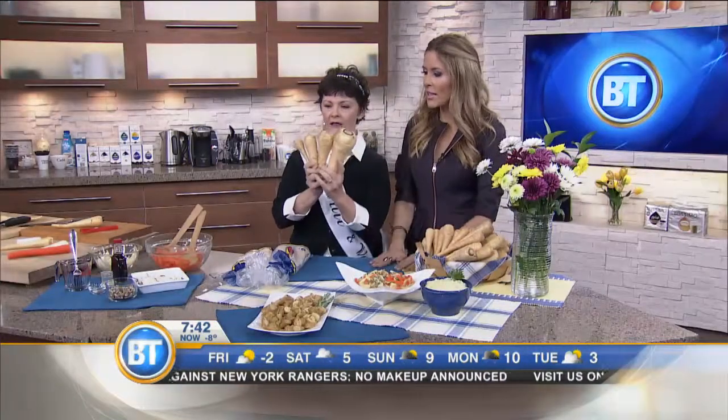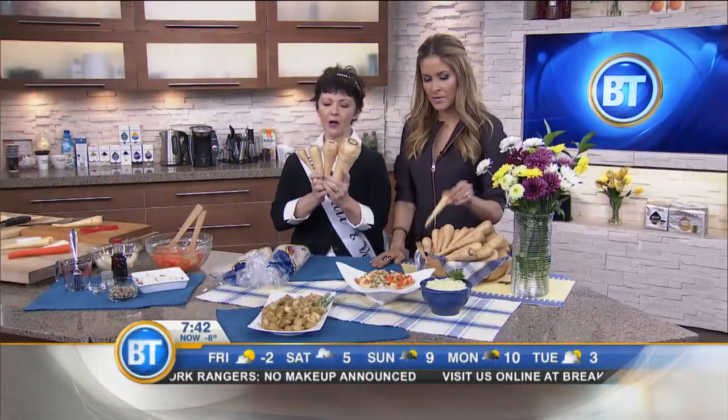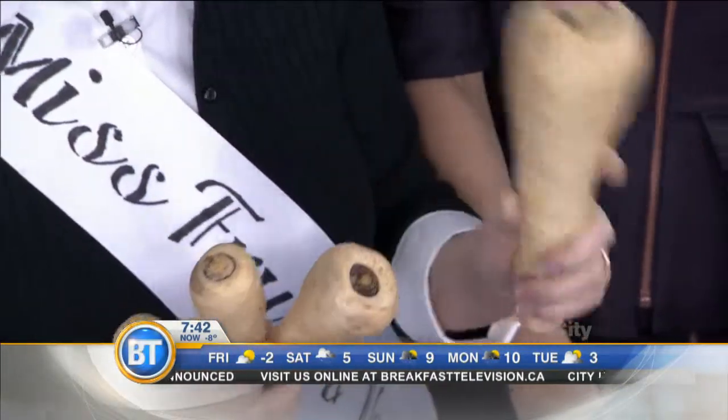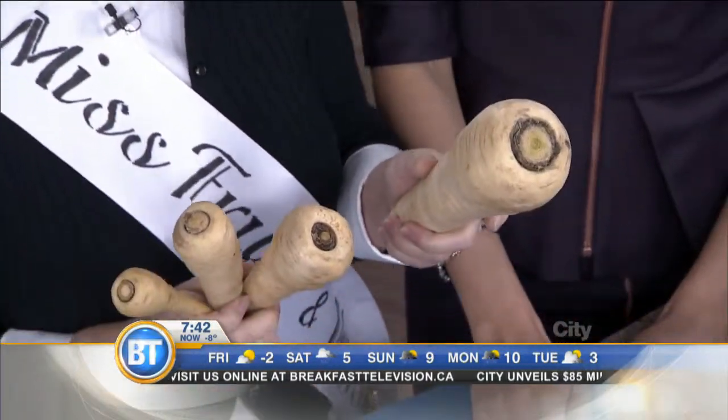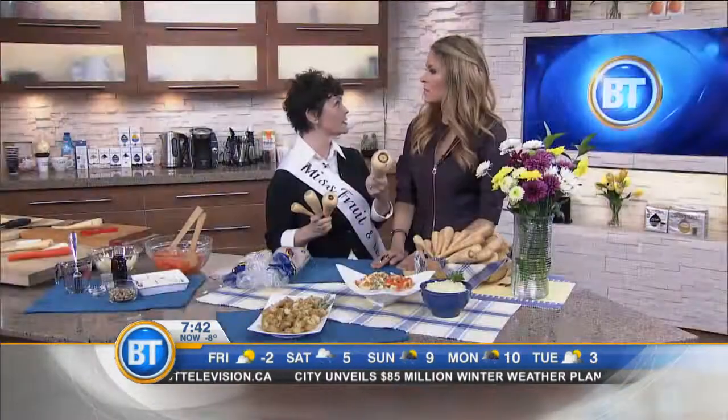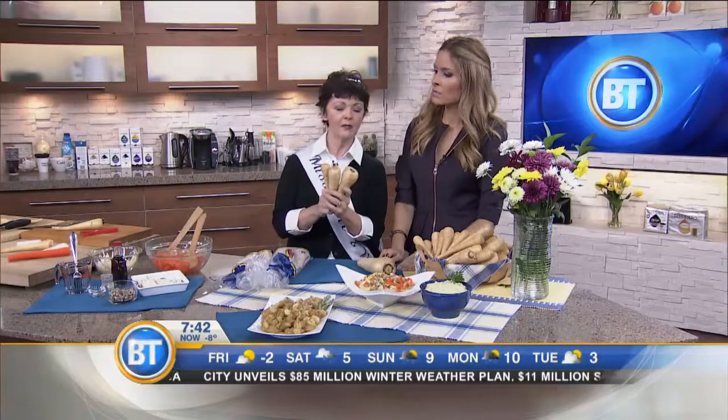So here you go. Size matters — we always knew that. You want to always go for the small or medium ones, but not the great big, huge ones because they're woody. You can still use the large ones for a parsnip chip or a soup, but the smaller ones are going to be sweeter and more lovely.